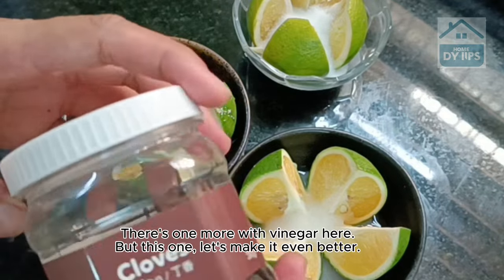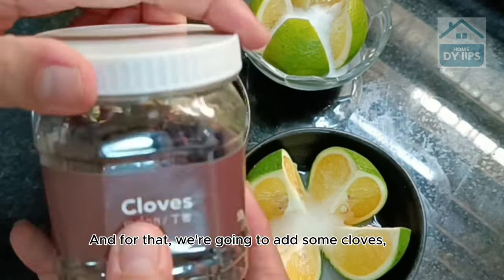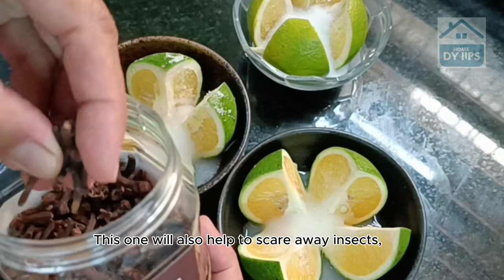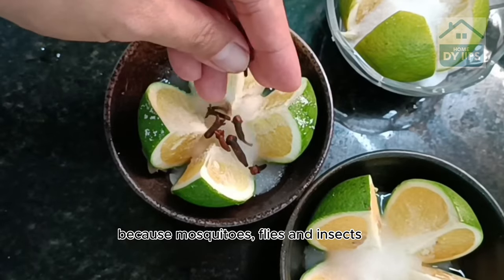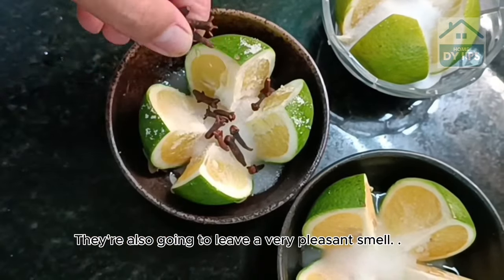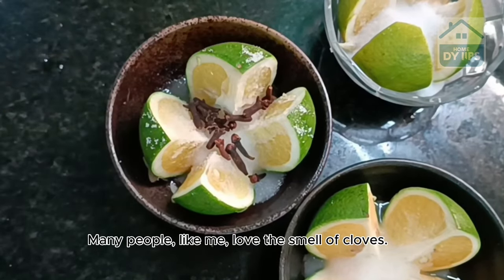There's one more with vinegar here, but let's make it even better. For that, we're going to add some cloves, because in addition to the smell of orange, cloves will also help to scare away insects — mosquitoes, flies, and insects in general do not like the smell of cloves. So let's go ahead and add some here. They're also going to leave a very pleasant smell, and many people love the smell of cloves.